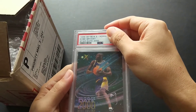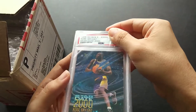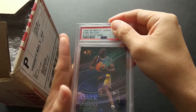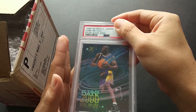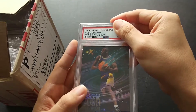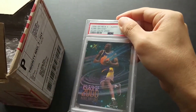First up — Kobe Bryant 1996 EX 2000 Stardate. Very nice looking card and a very popular Kobe. Some consider this as one of his rookie cards for 1996, but unfortunately EX 2000 has a true rookie — let me pull it up. Yep, just the one.